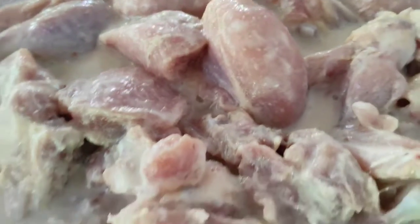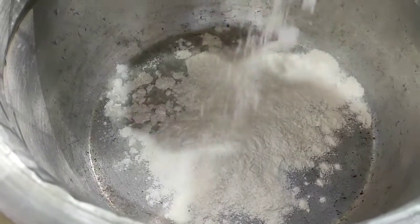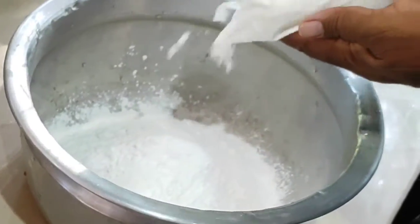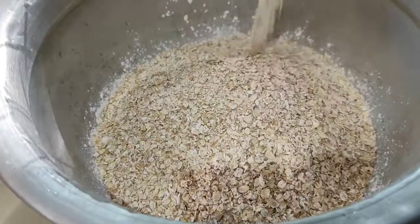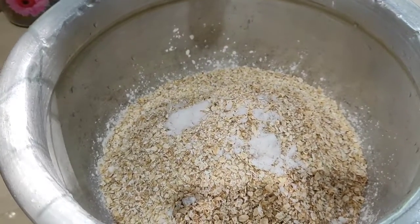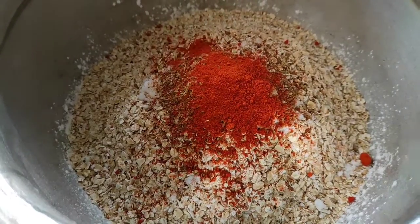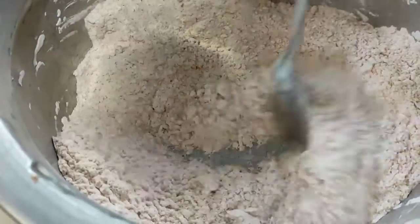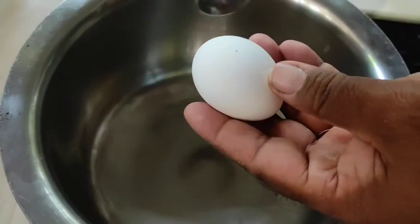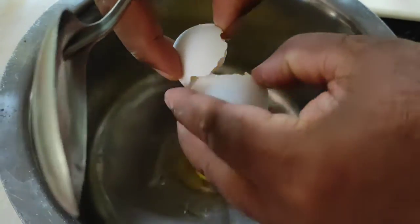I'll mix it a few times. These are our grounds of preparation with our KFC's main salsa, and we are going to mix it up. I am making a coating for the chicken.